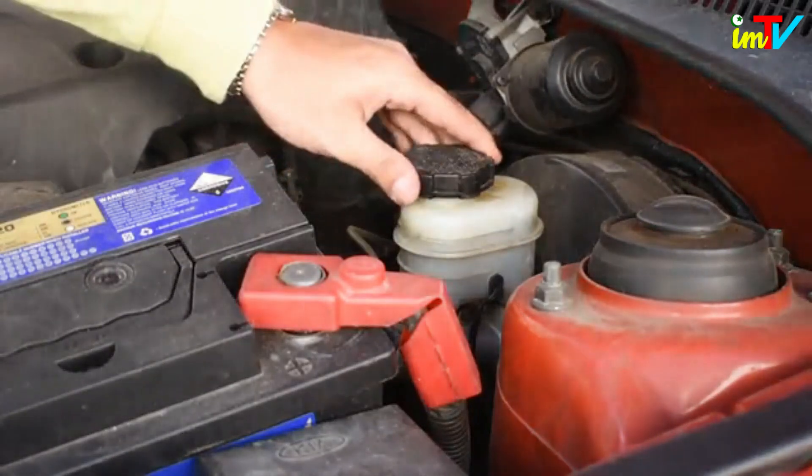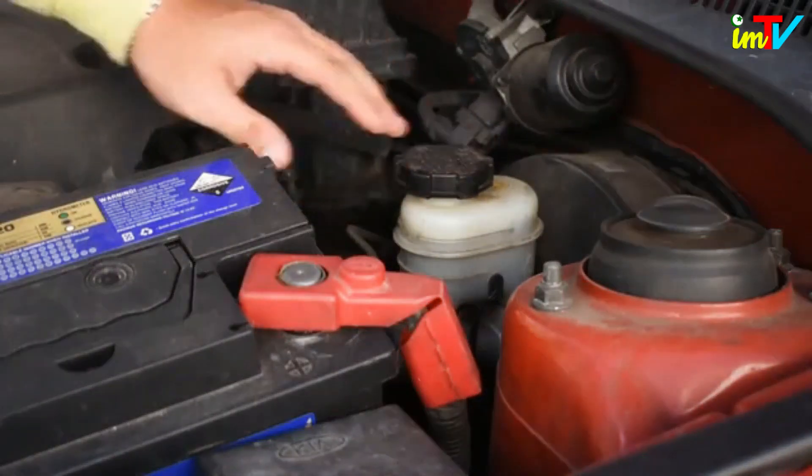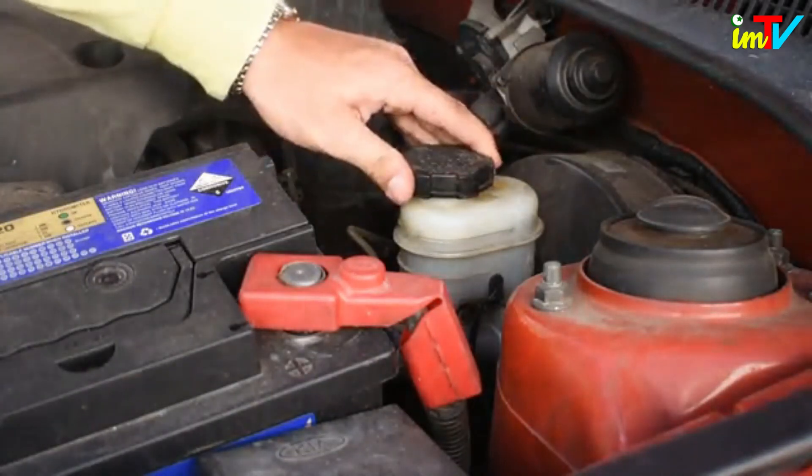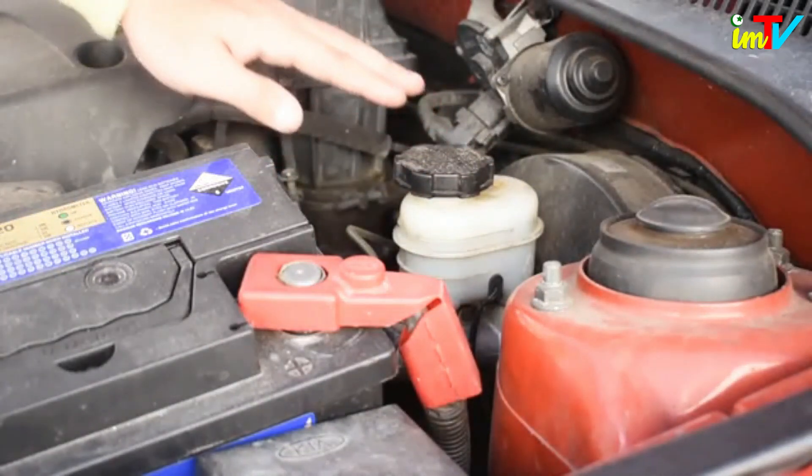Look for the master cylinder. On most cars, the master cylinder is located at the back of the engine bay, on the driver's side. There's a reservoir above the cylinder itself.